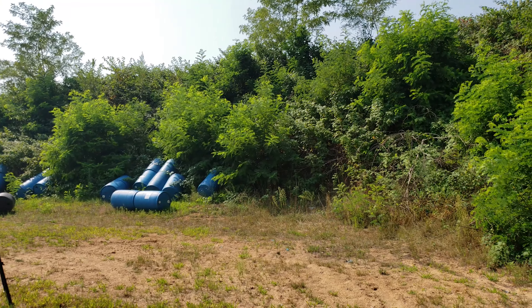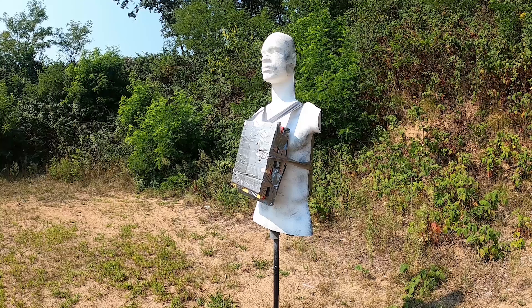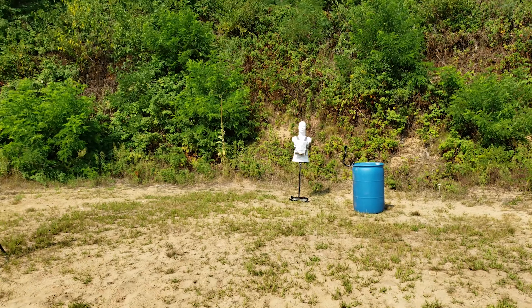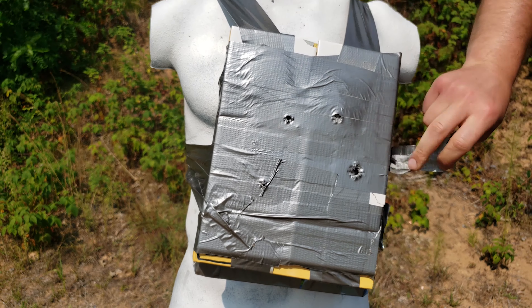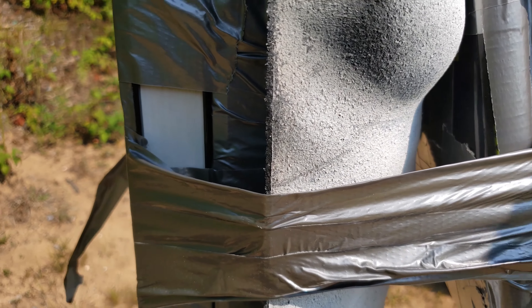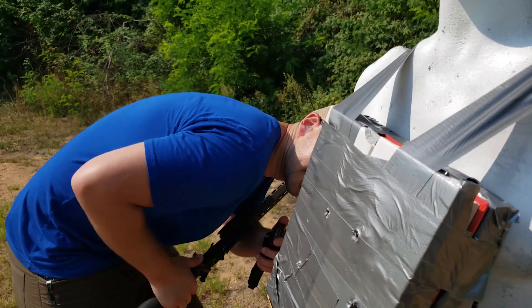We might as well hit a 5.56 right here — strap him back up. That's exactly where I wanted to hit. Let's see what she did. A little dust — this one might have went through. 55 grain full metal jacket. I might have a little bulge in the tape. It stopped that too. Crazy.